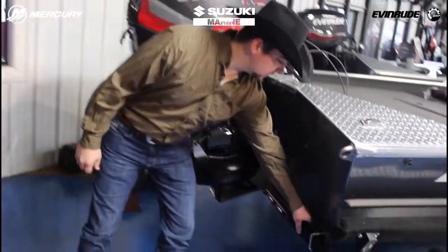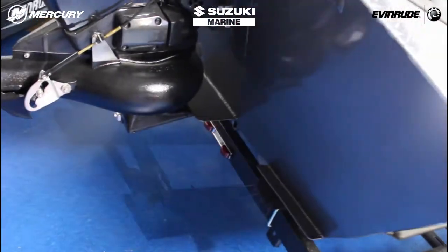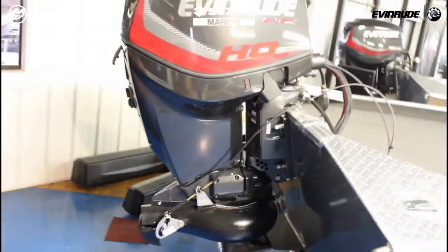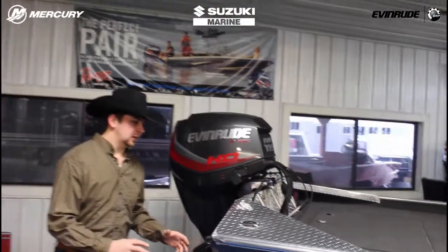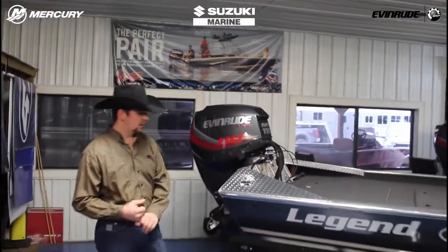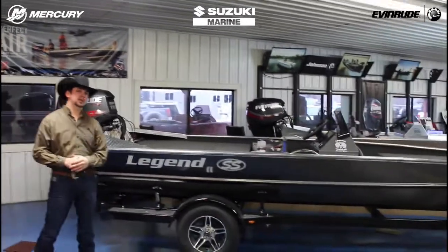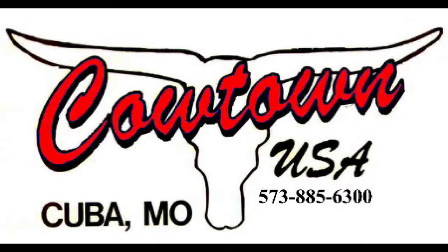We do offer splash plates and trim tabs down here on the bottom — another aspect that helps out performance. All those things adding up really help out. The structure of these boats is great — lifetime warranties. There's a reason that everybody calls them a legend; they do a great job for us. If you have any questions on this model or any of our others, feel free to give us a call at 573-885-6300.